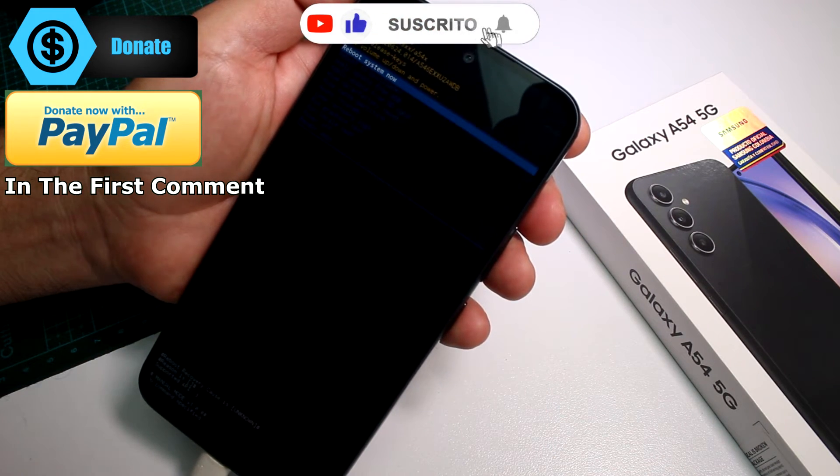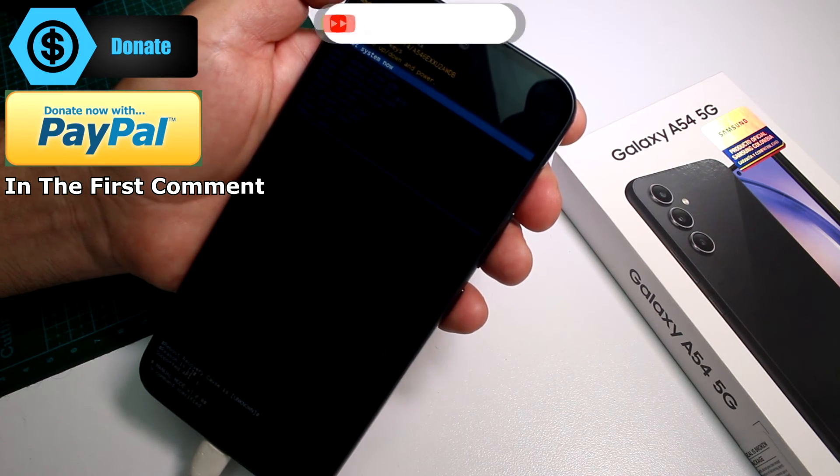You're now in the reboot system, or recovery mode. Like and subscribe — thank you.